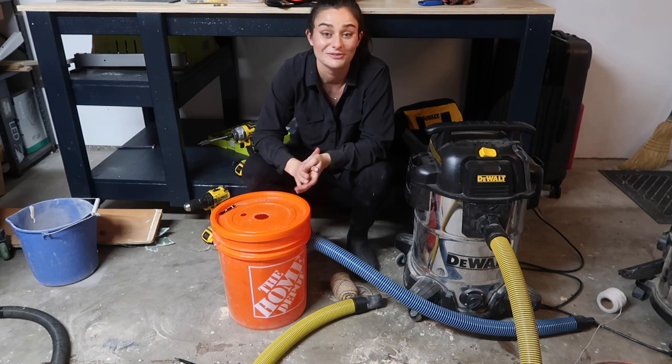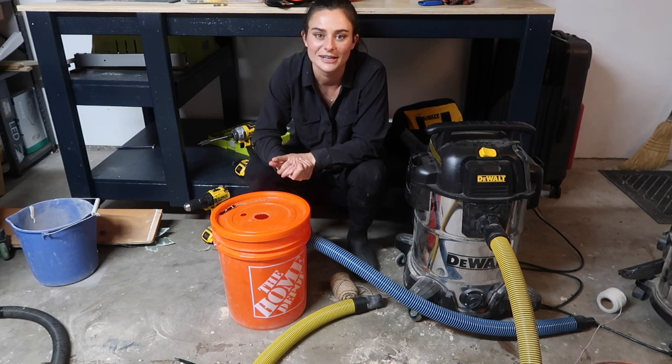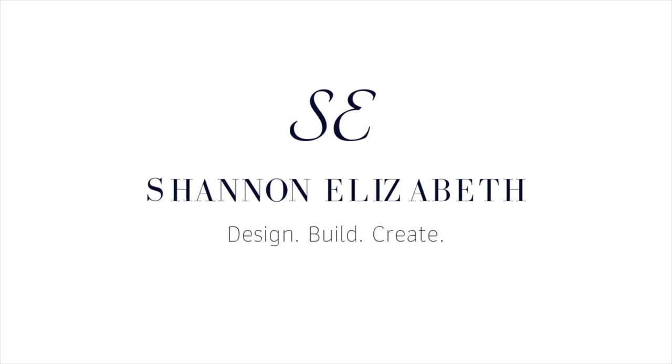Thank you guys for watching. I hope you enjoyed — like and subscribe if you did. I have lots of other videos on woodworking and interior design. I'll see you guys next time.